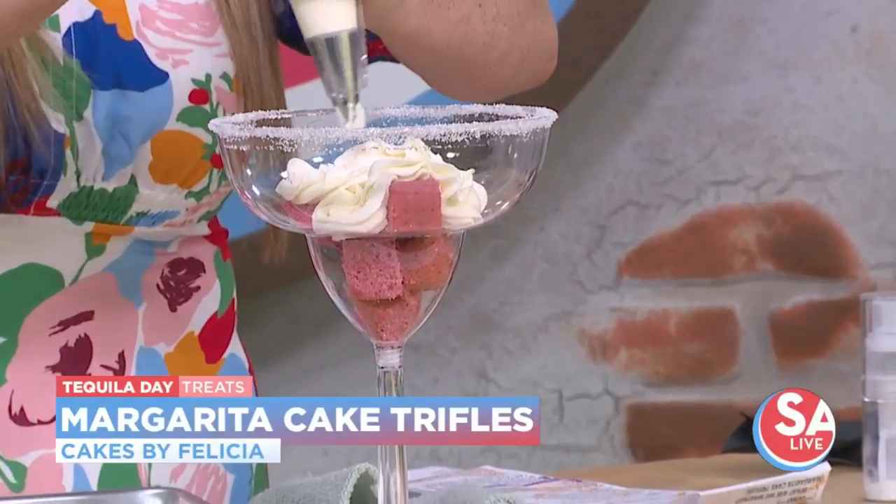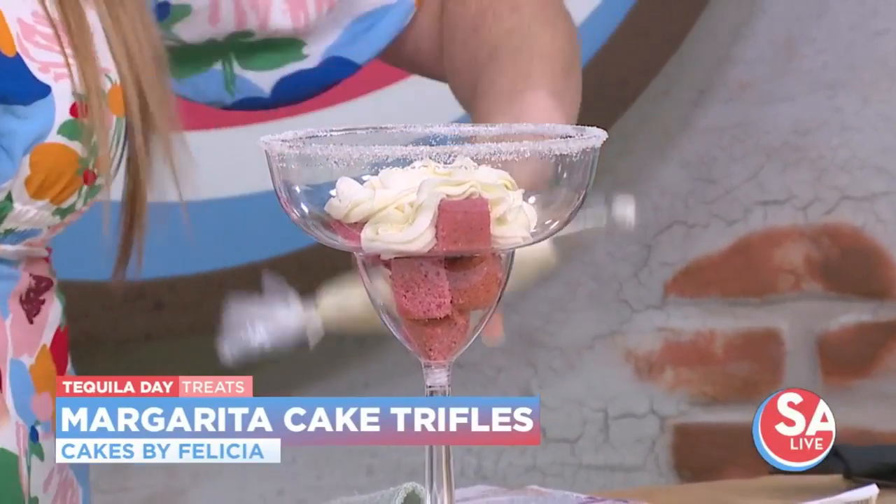And repeat — layer and repeat. It's kind of like lather and rinse, like shampooing your hair.